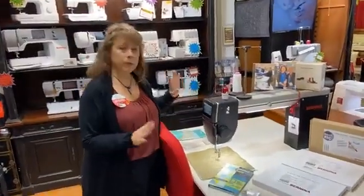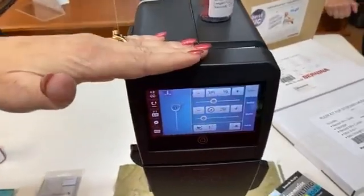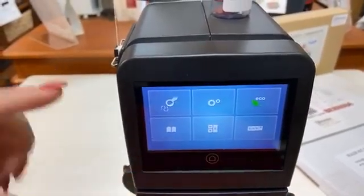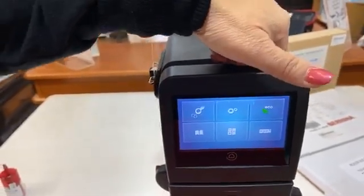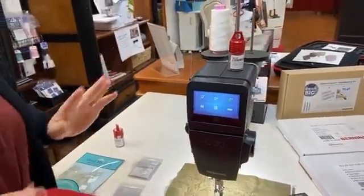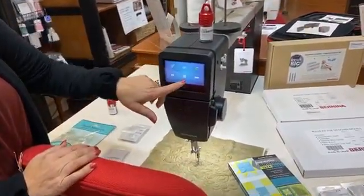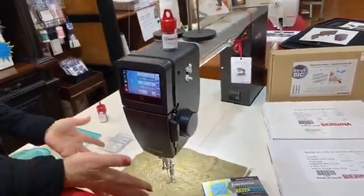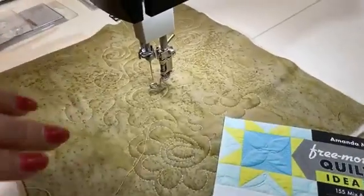The Q20 is really interesting. It even has an eco mode which will turn off the machine but not completely — it turns off all the lights — so if you go to lunch you don't want to lose your settings. It's got the manual in it, a calculator, and it keeps track of your stitches. The Q20 as set up here is for sit-down quilting, so you have to move the quilt; the head does not move on this table.